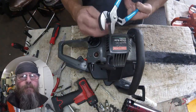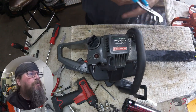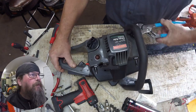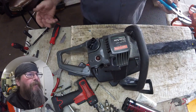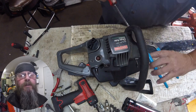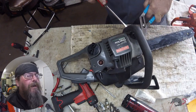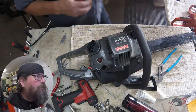Welcome friends of the Greasy Shoprag. Today we're going to take a look at a Craftsman Chainsaw. This one has a customer complaint that he can't get the oil cap off. You're going to see in this video that sometimes the simplest little tasks can turn out to be a big pain in the butt. It's ridiculous.